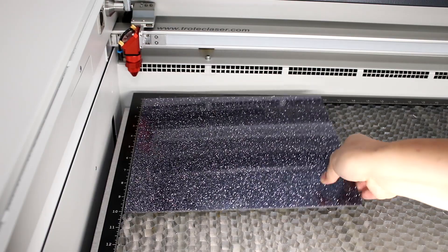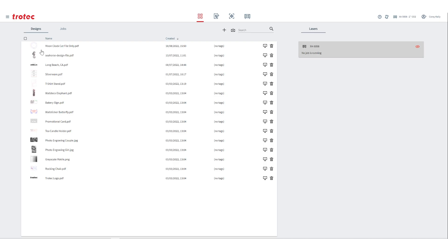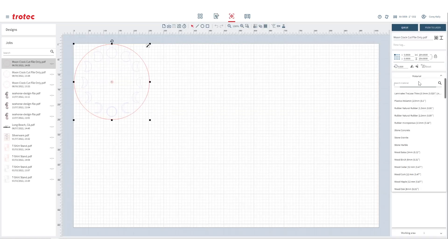Let's start by loading our material into the laser and focusing. Open up the file in Ruby and create a job. Select your material and push the job to the laser.